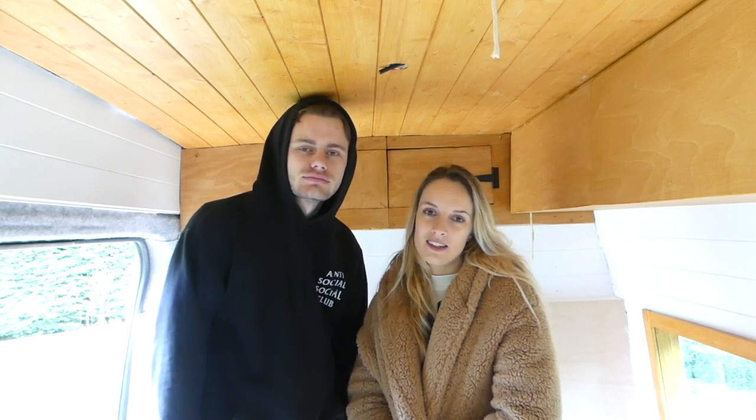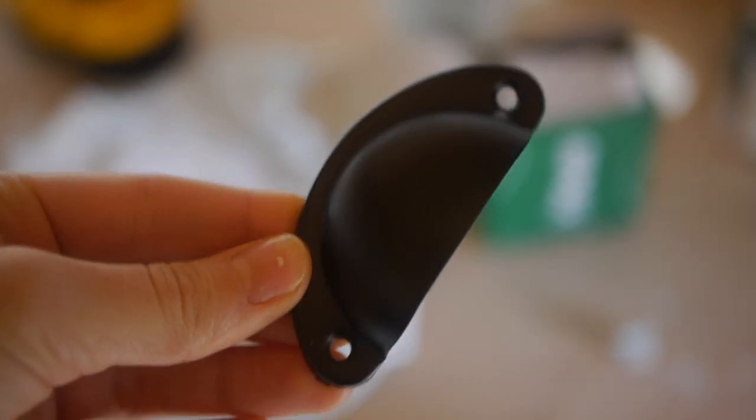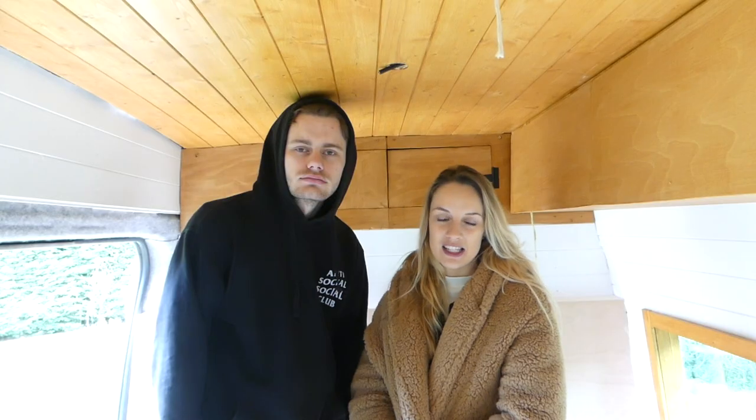It's Friday today, and today we are installing our handles for our cupboards. We've got these black cup handles from eBay — if you want to get the same, look at our product links in the description below. We have PDFs for every episode we do. As well as that, we're going to be building some walls under our bed, just so we can map out some area for our storage boxes.